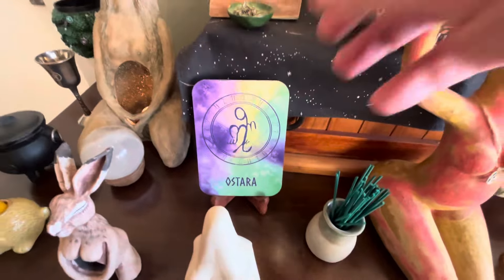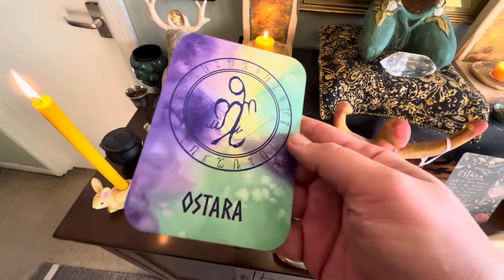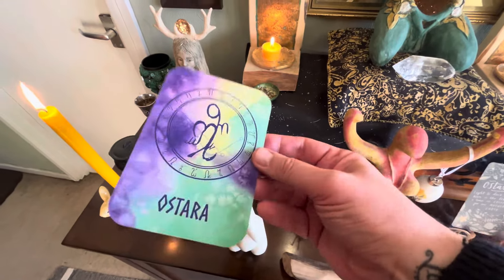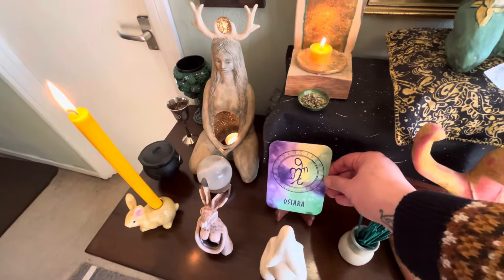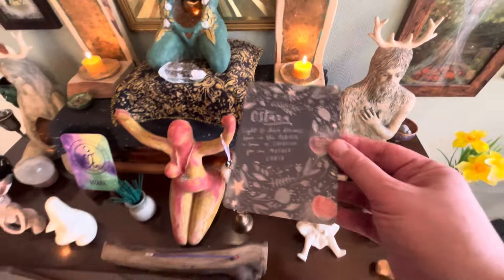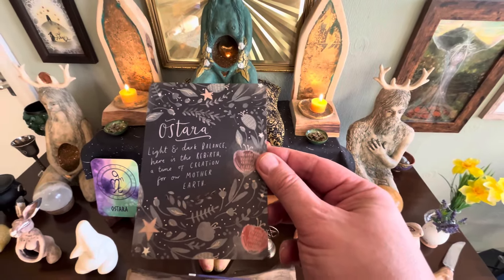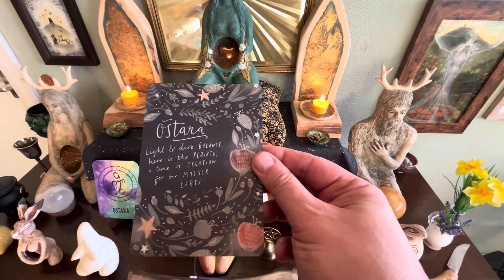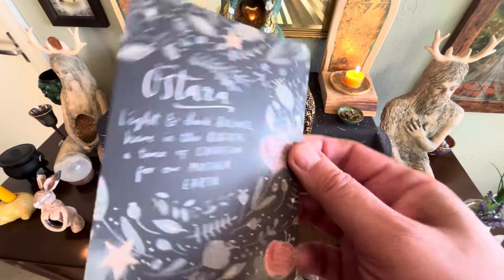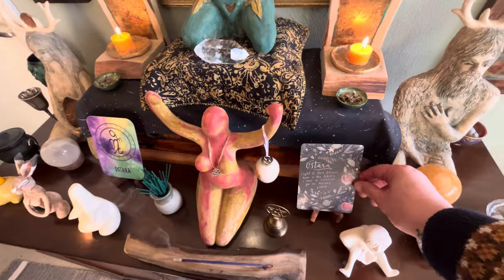This is the Sons of Asgard Sabbat cards in Rose Petal — really, really beautiful, with two different designs. I tend to like the full colour, one of these spectrum wheels of colour. And then I've got my original altar cards. This one says 'light and dark balance'; here is 'the rebirth, a time of creation for our Mother Earth.' Really beautiful. So they've been swapped out.